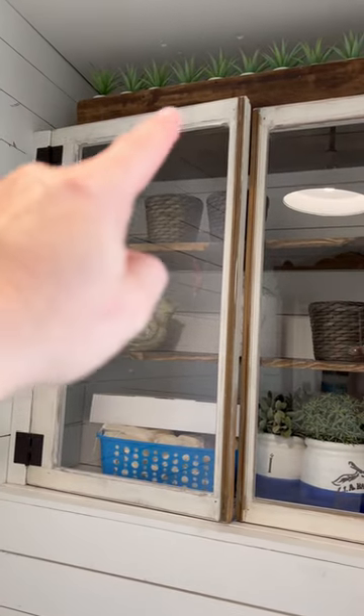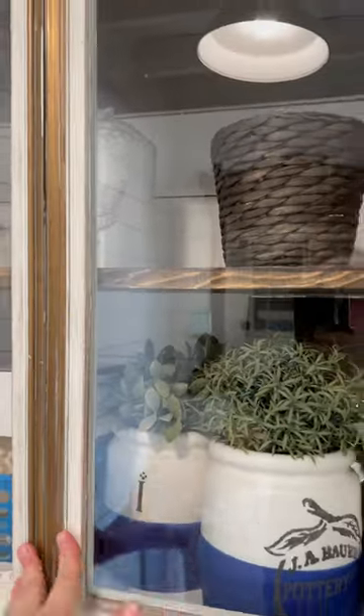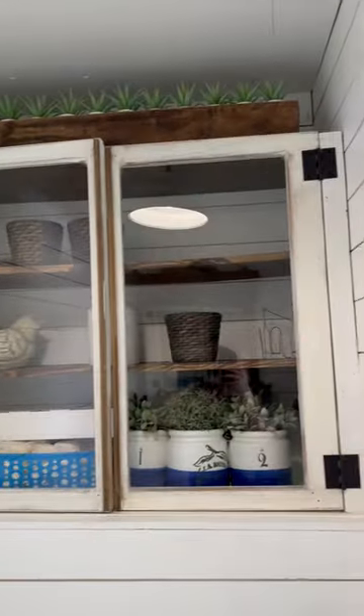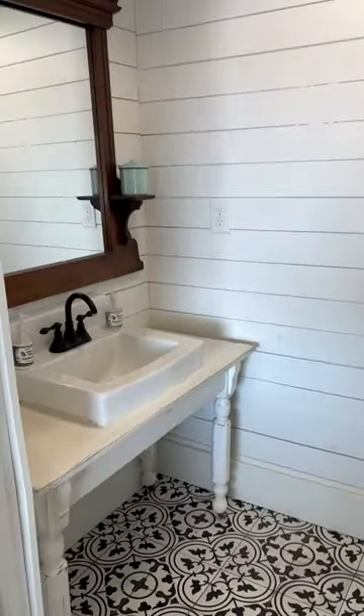it's just shelves that we put behind this half wall we had to build for the HVAC. We used old windows and just put hinges on them — turned out super cute. It's great for storage. I definitely want to redecorate this.